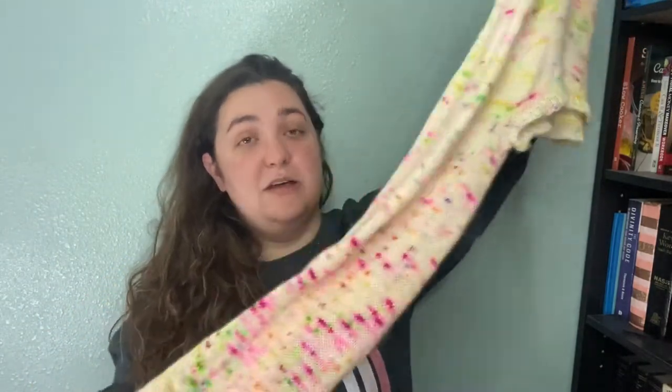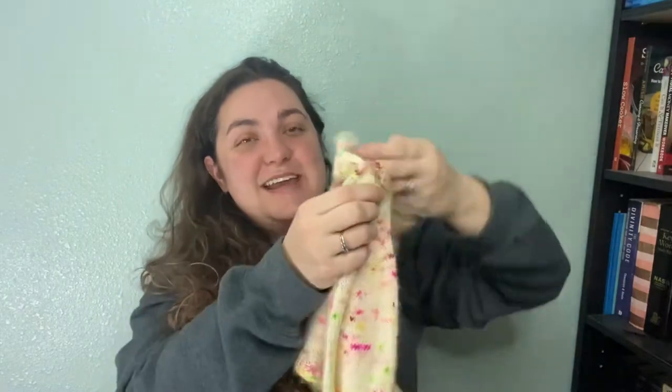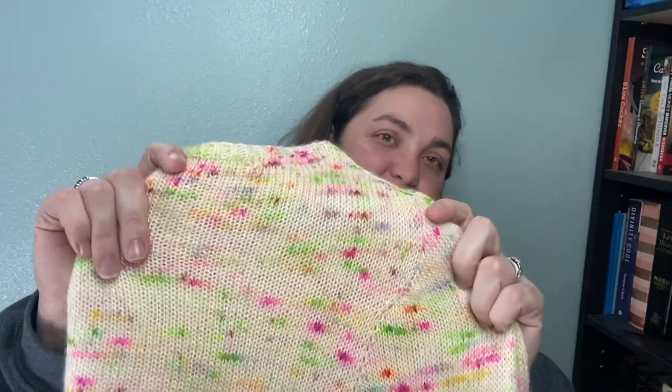Y'all, this is a lot of sleeve and fingering weight yarn, but it is done. It is beautiful, and now that you've seen it I can send it on its way to its new owner, which is my friend Crystal — my friend and sister Crystal; my mom adopted her. This was knit in Madelinetosh Holly Festival on Tosh Merino Singles. Look at these neons — it's beautiful.